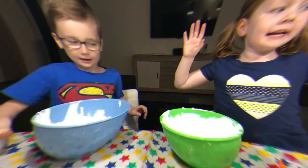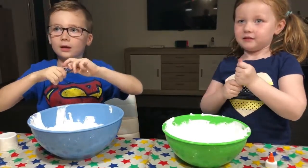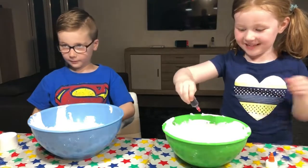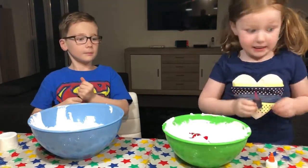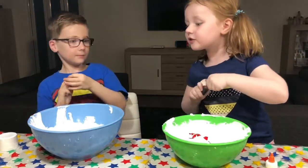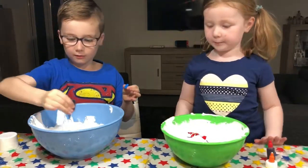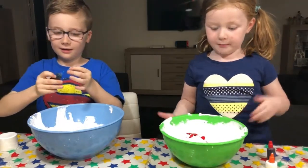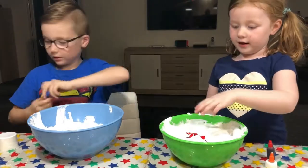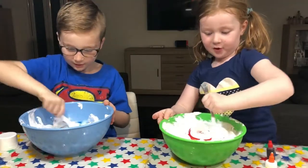Step three is to put the cream colouring in. No colour. Okay. So, look at our slime. Look at my slime. What color? It looks like blood, but when I stir it, it will look pink, because pink and white makes pink. So next step is to mix it so it can get a colour.